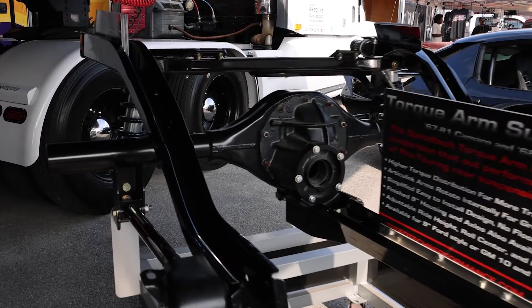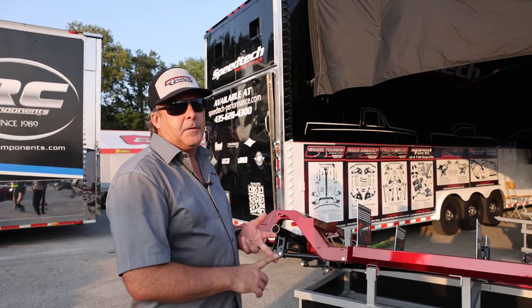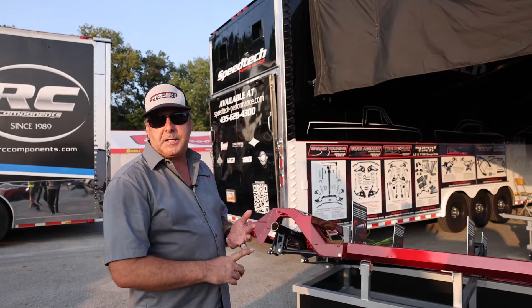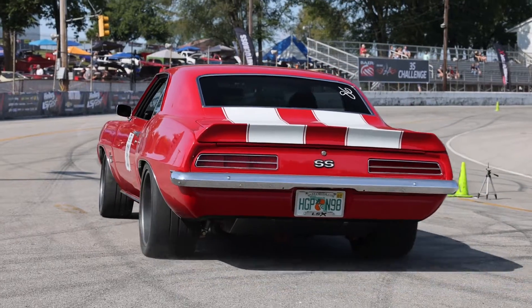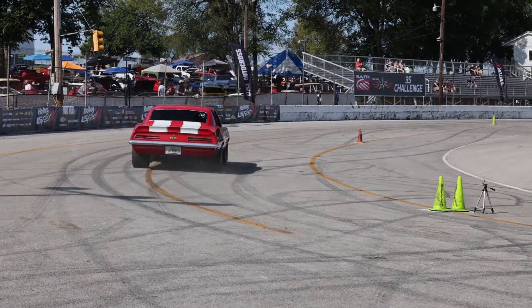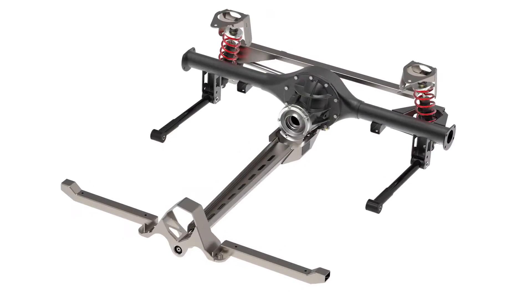Our torque arm rear suspension is available for any of our full chassis, for the A-bodies, for the Tri-5 Chevys, C10 trucks. We also have it in kit form that will work in any of your first-gen Camaro, second-gen Camaro, Novas, etc., and even the new third-gen Camaro product that we're working on as well.